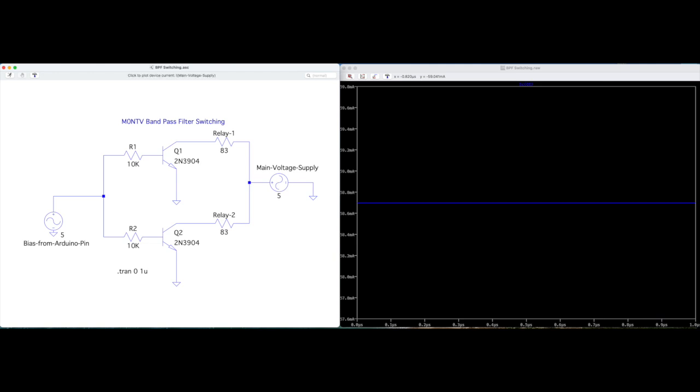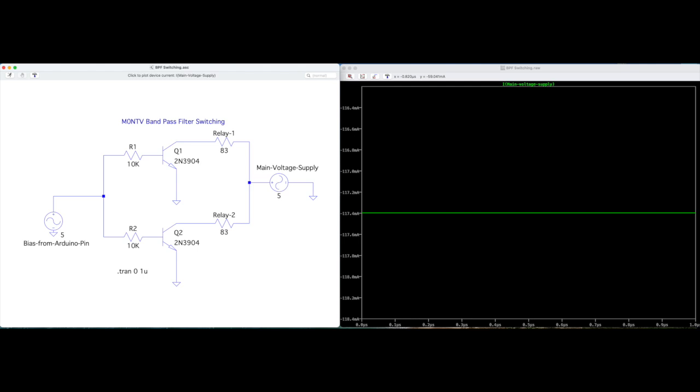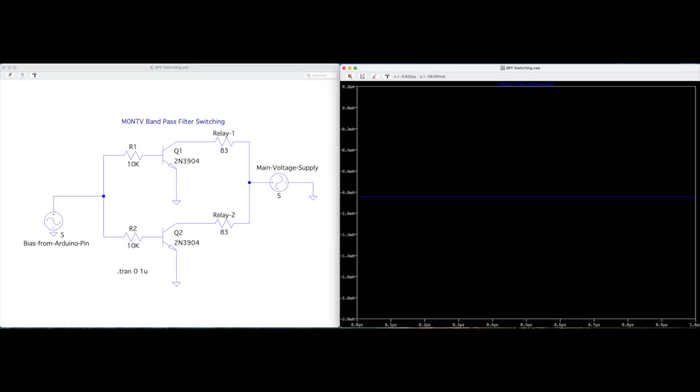In the main supply: 117.4 milliamps, which you'd expect — 59 plus 59. Now crucially, what are we drawing from the Arduino? We don't want to be drawing too much power or overloading the transistors. 59 milliamps through each transistor is absolutely fine. And what are we drawing from the Arduino? Look at that: 0.852 milliamps — less than one milliamp is enough to open up these transistors, ground the relays, and do our switching. That is brilliant.